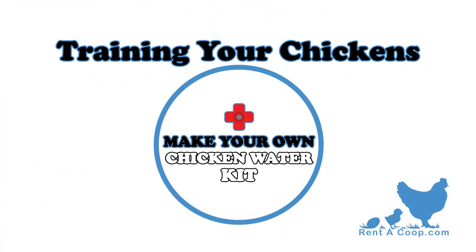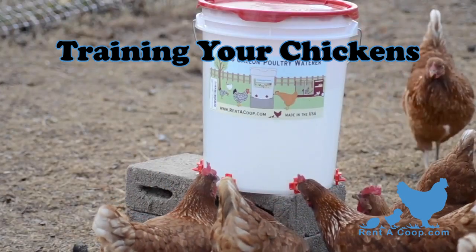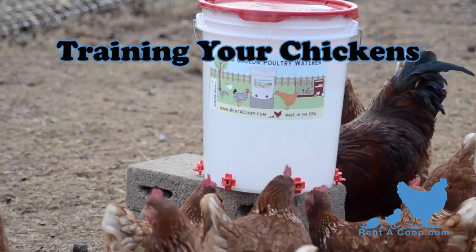Ready to train your chickens on how to use your new waterer? I know training chickens sounds like an impossible feat, but it's actually really easy.